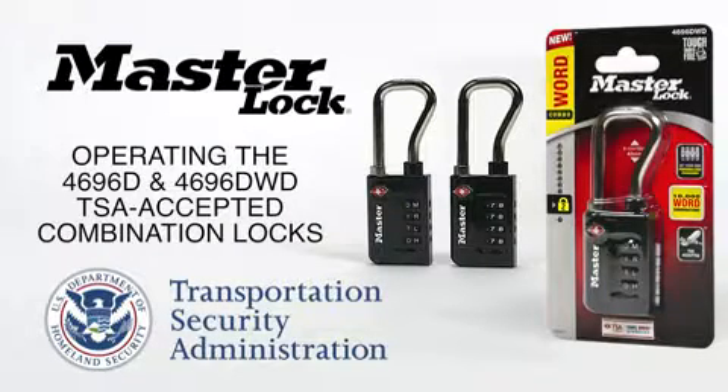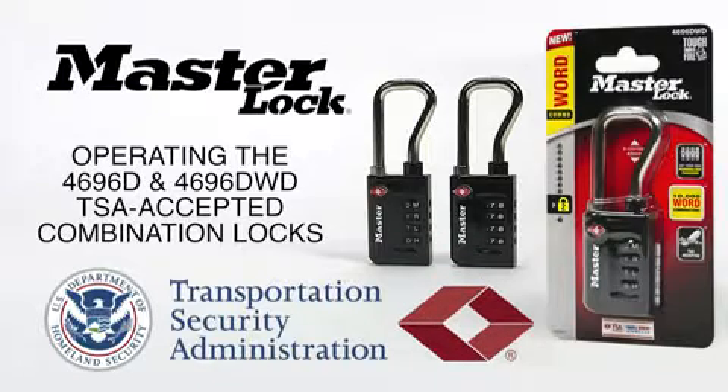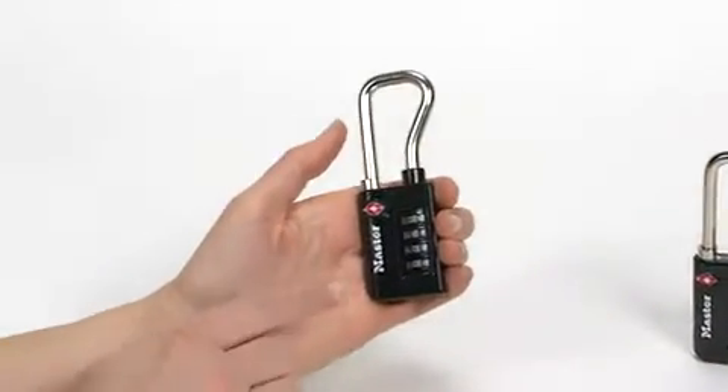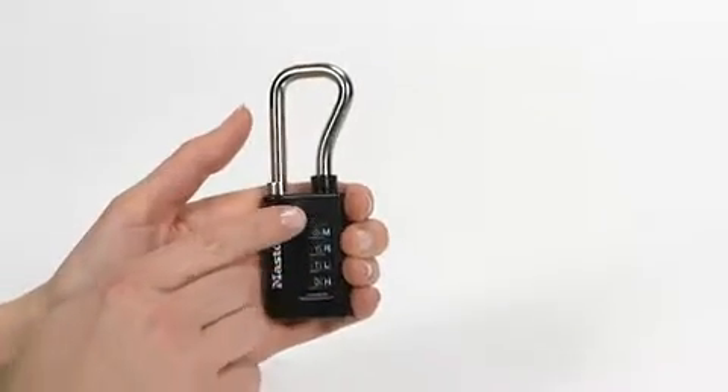Screeners from the Transportation Security Administration, or TSA, are trained to recognize the Travel Century Red Diamond logo on the Master Lock 4696D and 4696DWD TSA-accepted padlocks. Screeners use a secure system to open, inspect, and re-lock baggage or cases which are locked with a TSA-accepted padlock. This video will explain how to change the combination on these padlocks. We'll demonstrate on the 4696DWD model, which features letters on the dials.